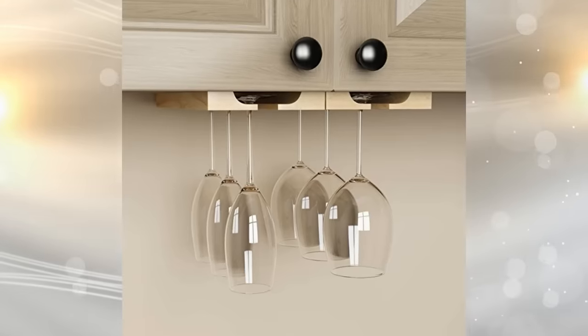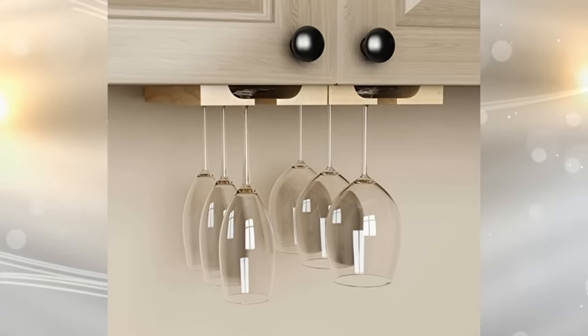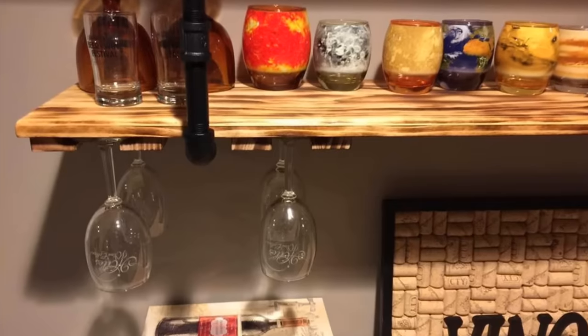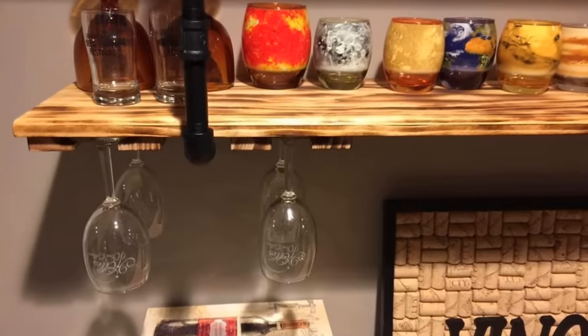7. There are wine glass racks that fit under your cabinets. They attach to the underside, and have slots in them to hold the glasses by their bases. Since they dry upside down, spots won't appear. You just save yourself some drying time, and you also have extra storage space.